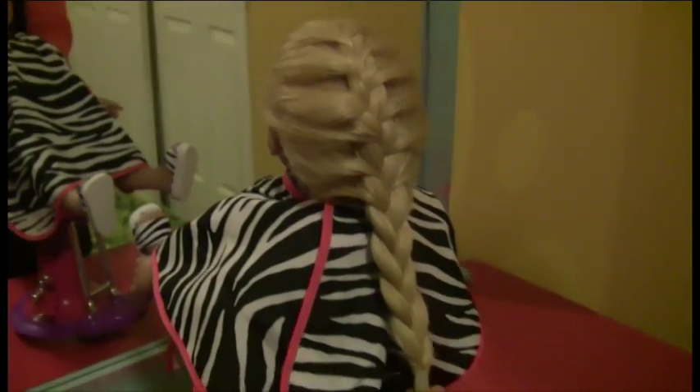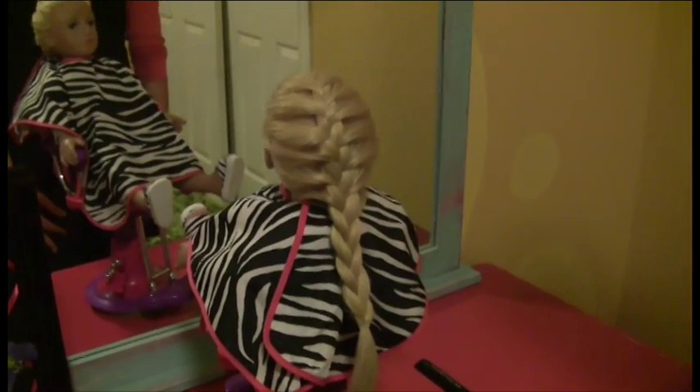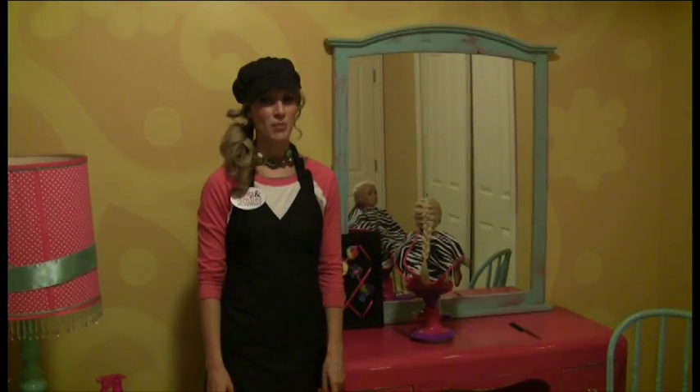And there you have it, French braid. Thank you for joining My Salon Dolls, Styles and Smiles Academy. And remember, the number one beauty secret is a smile.